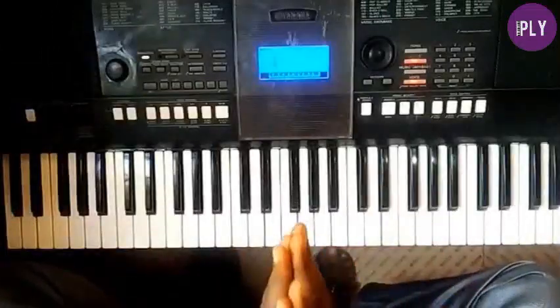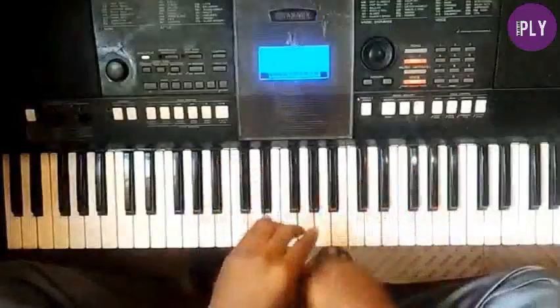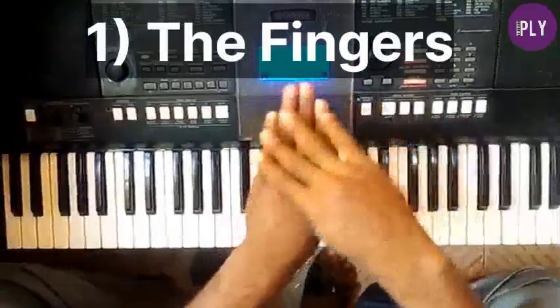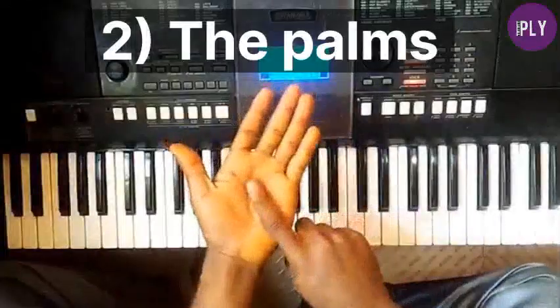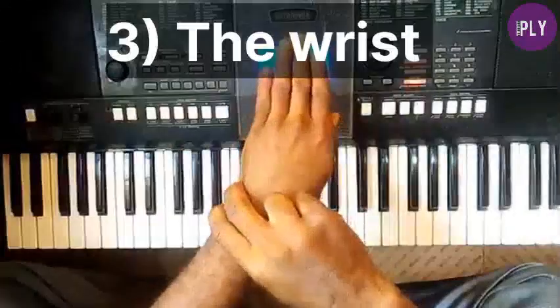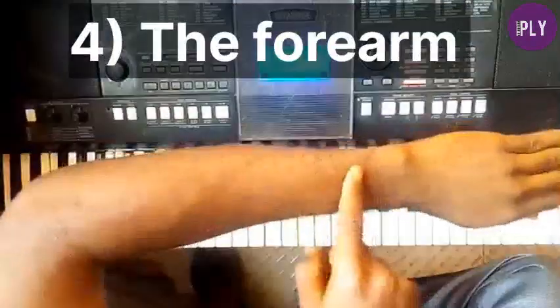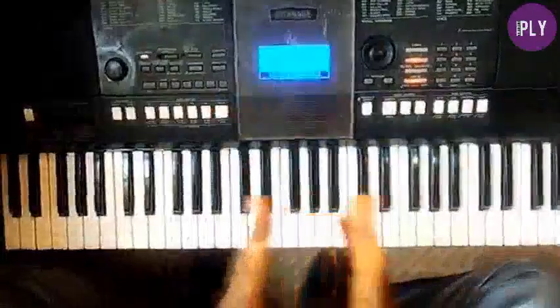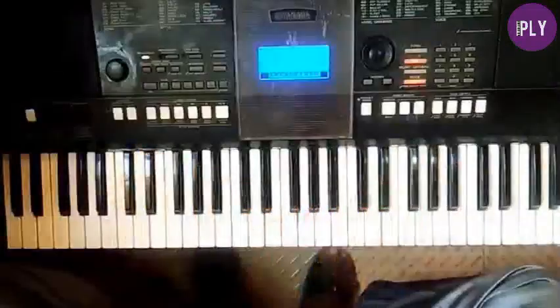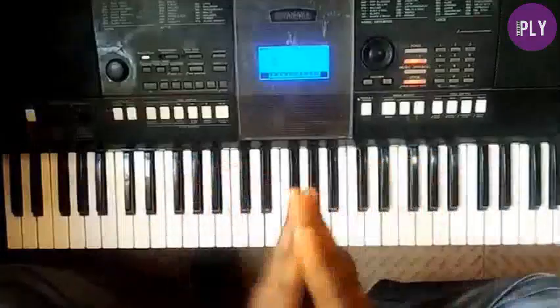Before we start, it is important to know that the five parts of the hand we are going to consider in this video are: number one, the fingers; number two, the palm; number three, the wrist; number four, the forearm; and number five, the elbow. We're going to look into each one and treat their proper posture one after the other.